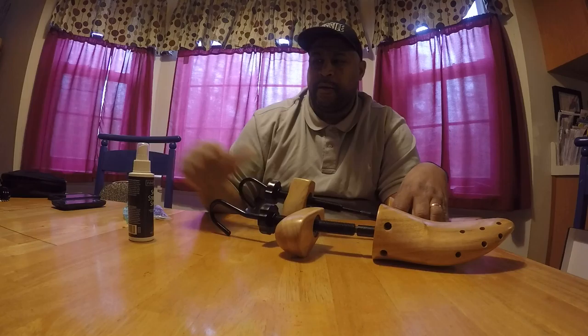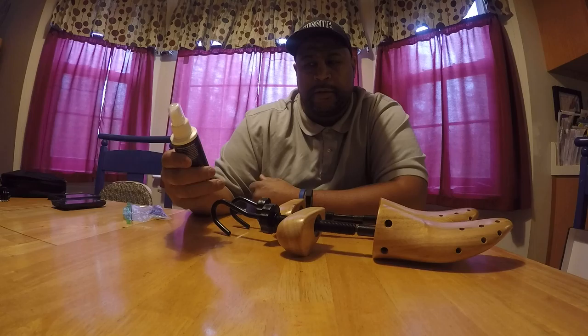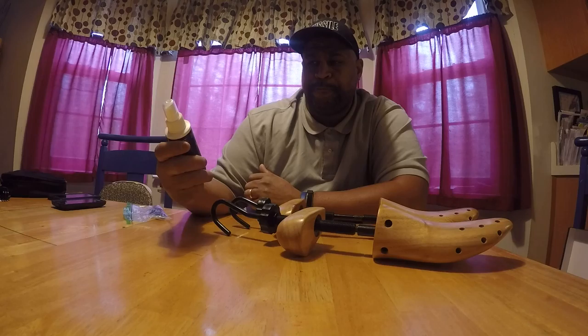They also come with this shoe stretch spray, which I haven't actually used yet. But I got some Sunday Best joints that, you know, when you break them joints out, they're a little stiff sometimes. It takes a little while for them to warm up to your feet. So I guess you just spray this down on the inside of them.